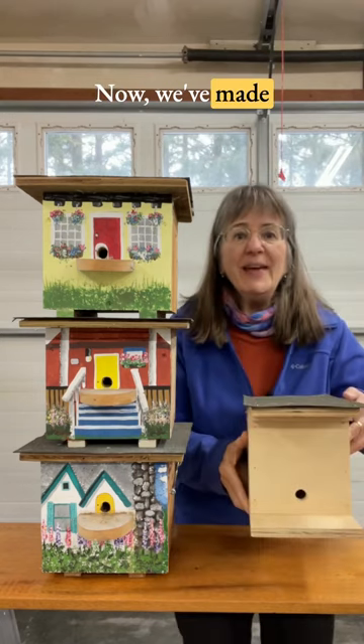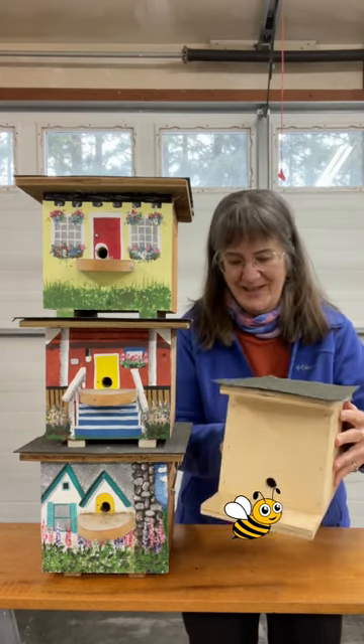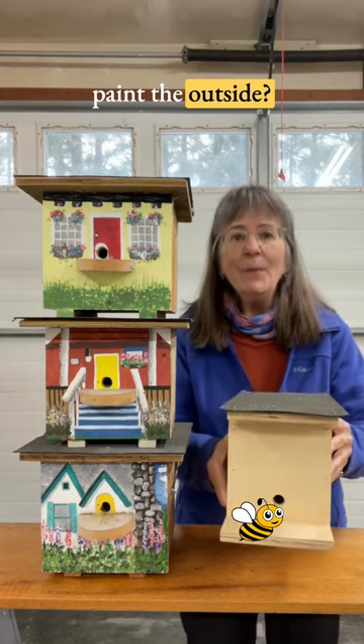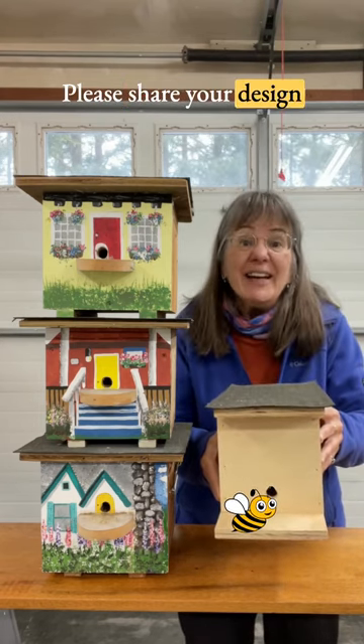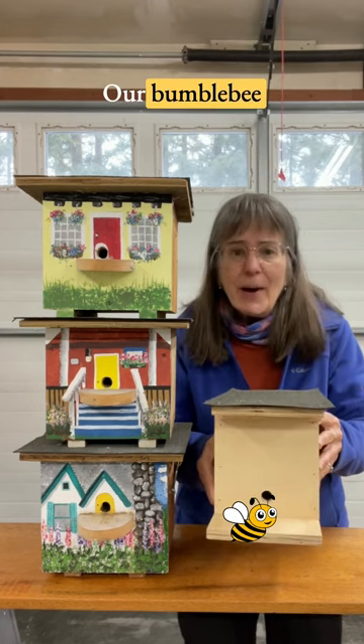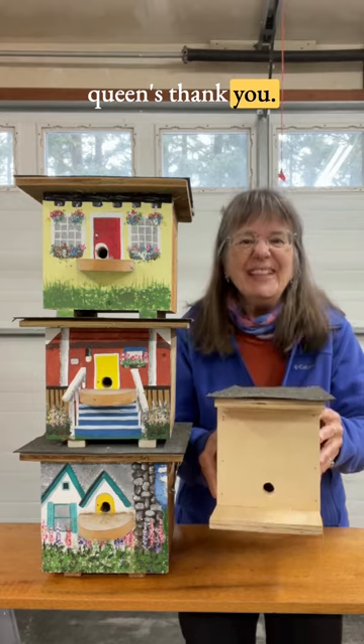We've made some new houses. Here's my question for you: how should I paint the outside? Please share your design ideas in the comments so I can start painting. Our bumblebee queens thank you!